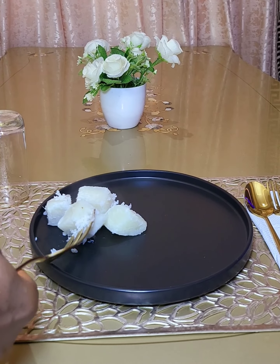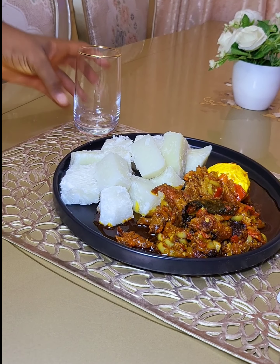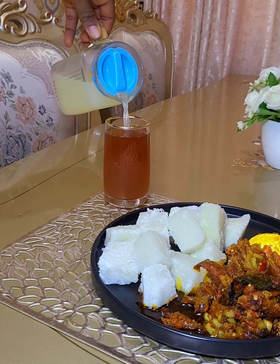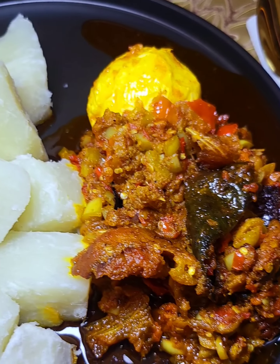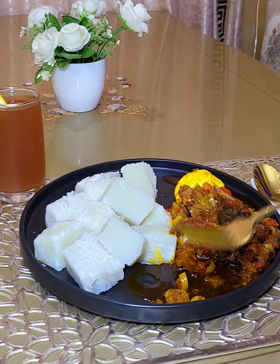It was time to serve. I served this on a black plate so that you could see the color contrast. I served the drink I got at the prayer service with some of the grape juice — of course, I added lemon to give it some more zest. This was what the end result looked like. Would you be trying this recipe? Let me know in the comments.